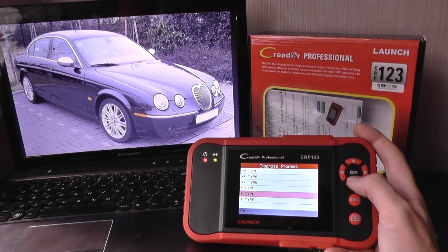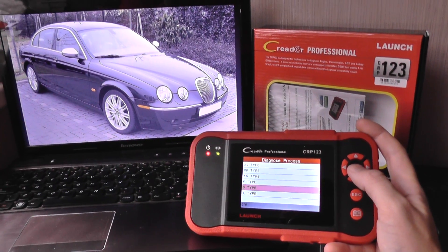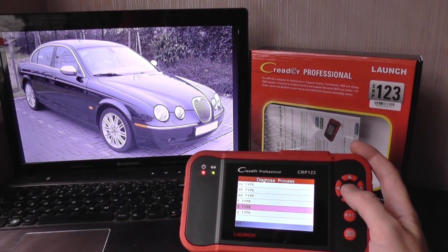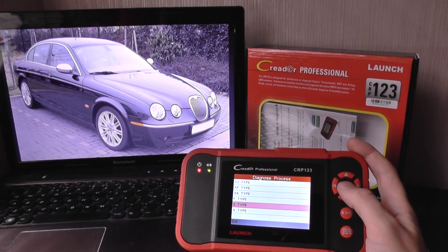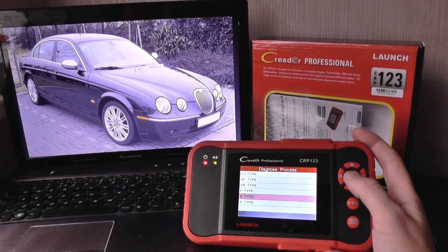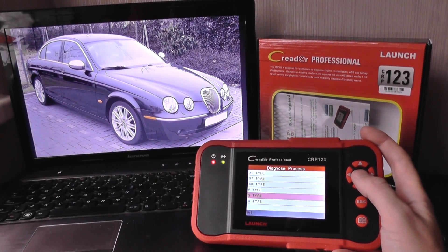This is the Launch CRP123 and it's ideal for Jaguar S-Type owners who are looking to diagnose particular systems on their Jaguar where other diagnostic tools will fail, such as the airbag and the ABS system.